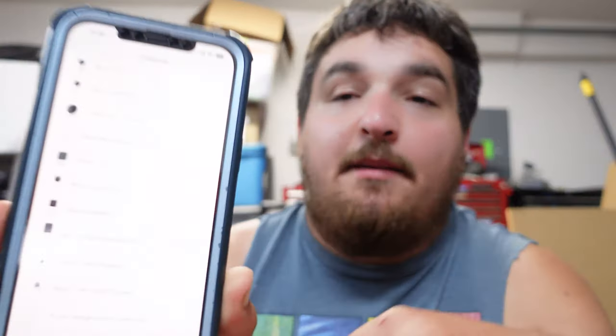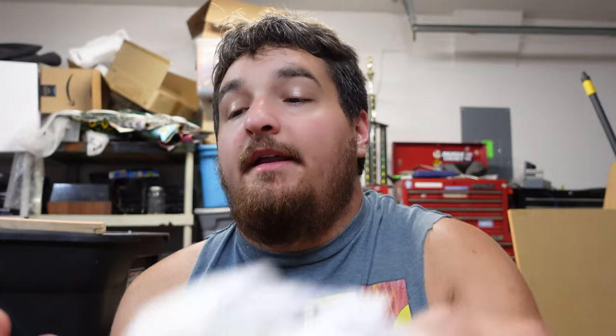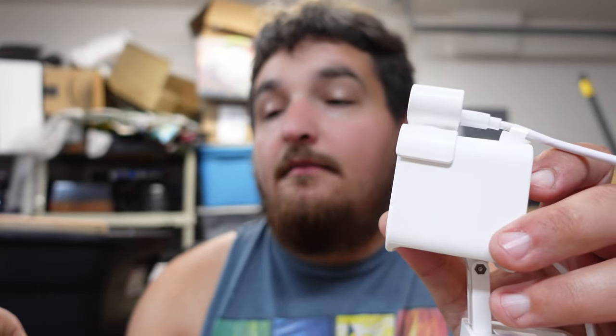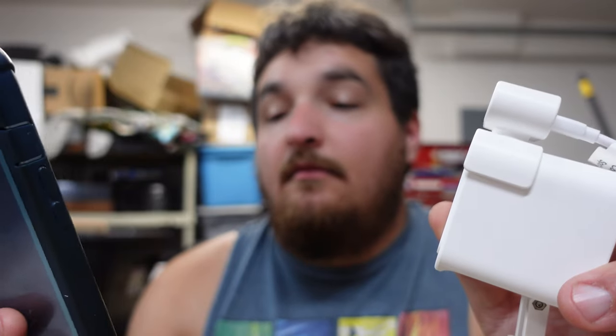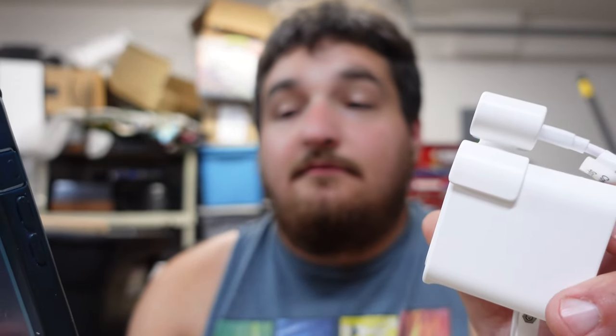On the app, hit the little plus sign, add device, camera, and select Wyze Cam v3. Plug it in — the light on the front will flash red. Hit next, pull the base away, press setup, ready to connect. Enter your Wi-Fi password, scan the QR code — QR code scanned, please wait — and now it's connecting. It can take a few minutes to do so, just be aware of that.